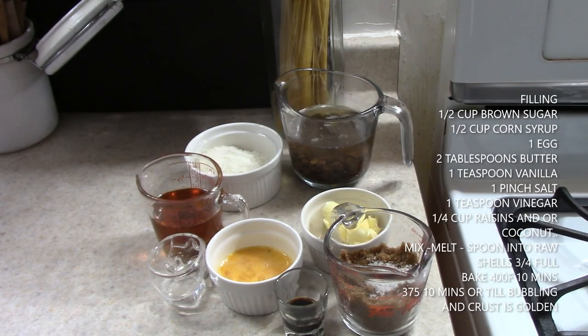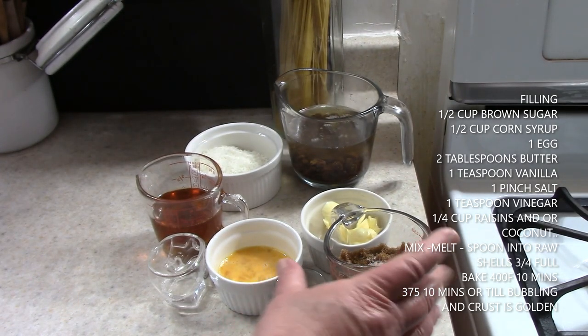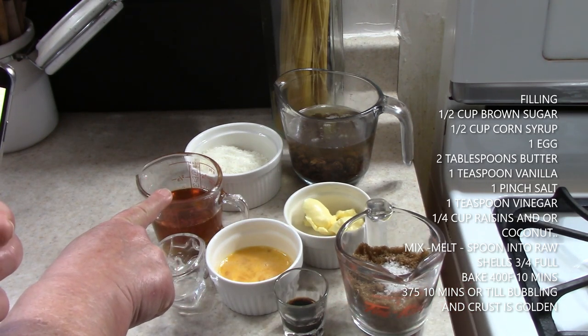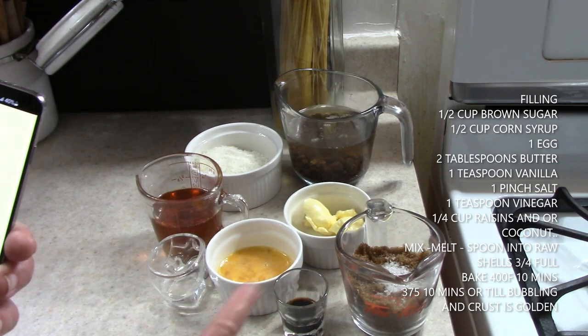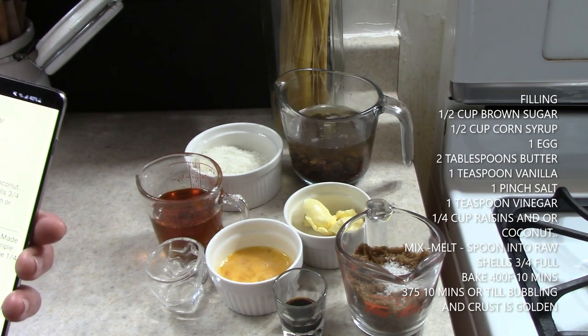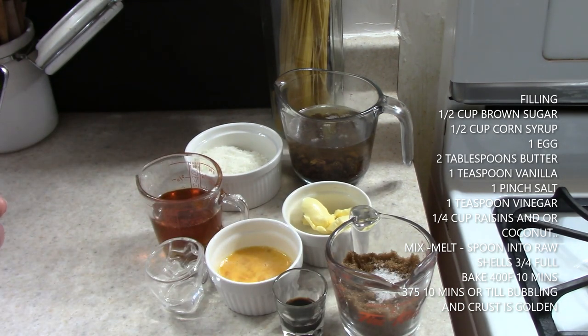For this recipe, just so you can have everything ready — and I will type it out — here I have it on our cell phone. Judy's Butter Tarts: 1½ cup of brown sugar, 1½ cup of corn syrup or maple syrup, 1 egg lightly whipped, 2 tablespoons of butter, 1 teaspoon of vanilla, 1 teaspoon of white vinegar. If you don't want white vinegar, you can use lemon juice, a pinch of salt.